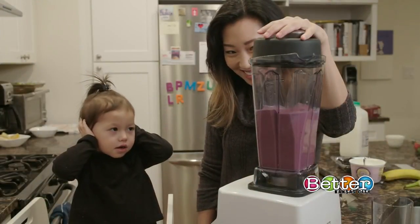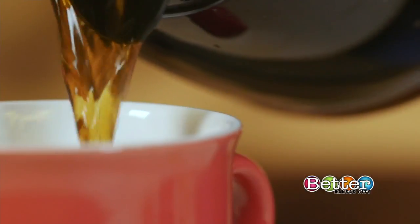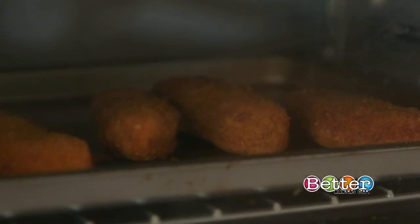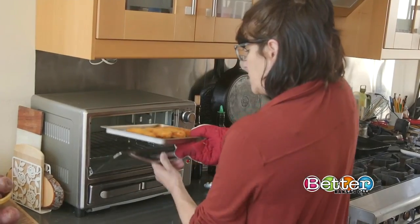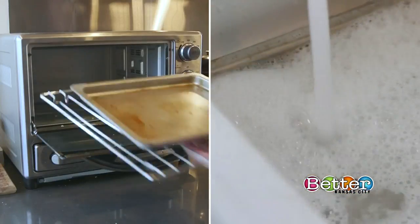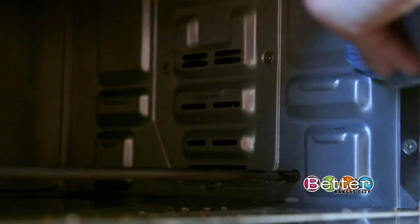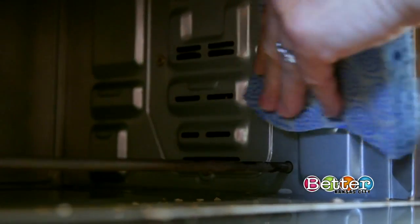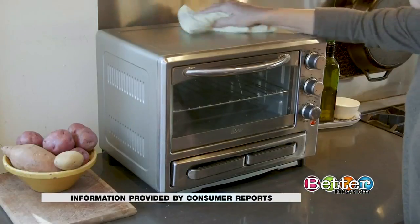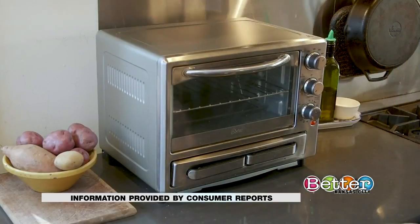Making breakfast, lunch and dinner seven days a week may be taking a toll on your small appliances. If your toaster oven is your go-to, it could have a buildup of grease and food splatters. To clean it, first unplug the oven. Soak the racks and trays in soapy water. It's easier to clean the interior when it's a little warm. Use a sponge or an old rag and avoid getting liquid on the heating elements. Wipe down the exterior and you're done.